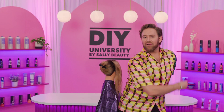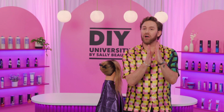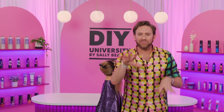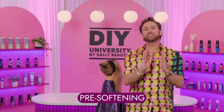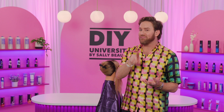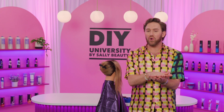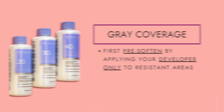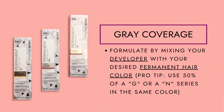If you have ever had a challenge covering gray hairs, I've got the trick of all tricks for you. It's called pre-softening. What we're essentially going to do is take our developer that we're using from our formulation and apply just the developer to those resistant areas. Then we're going to go back and formulate and mix our gray coverage formulation.